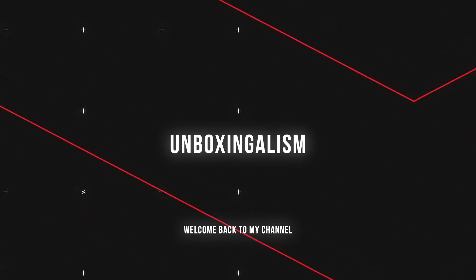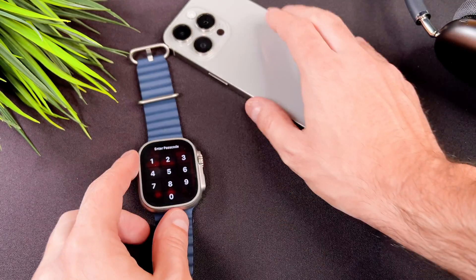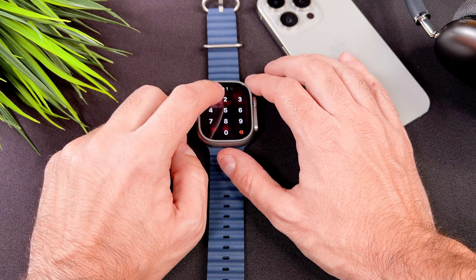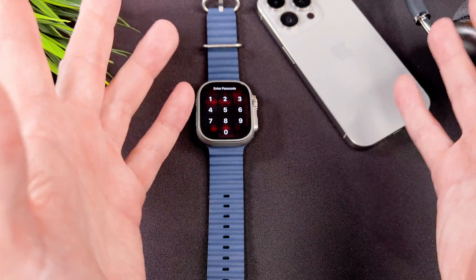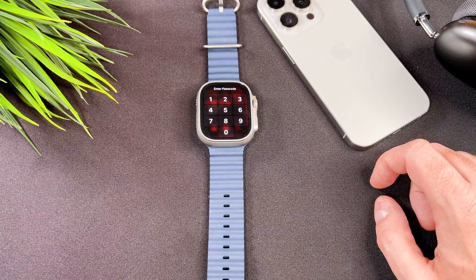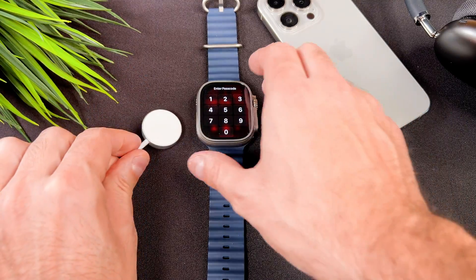Hi everyone, MboxSingalism here and welcome back to my channel. In this short video I will show you what to do if you forget your Apple Watch passcode. Please be aware that during this fix all data will be lost from your watch.